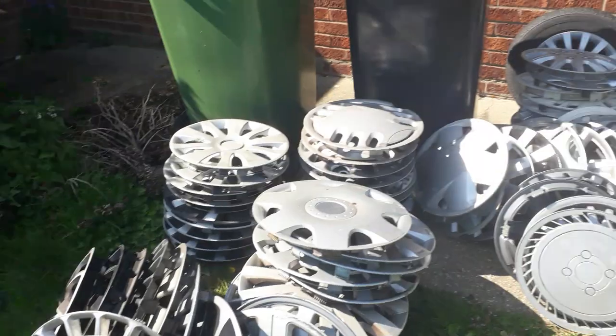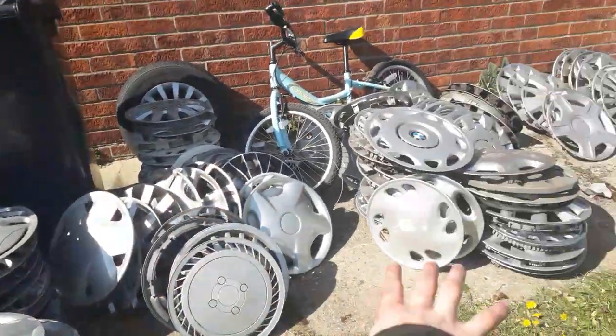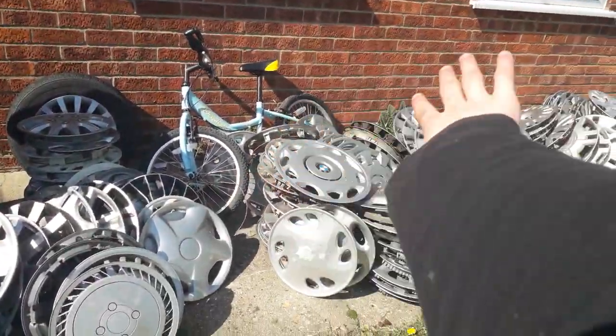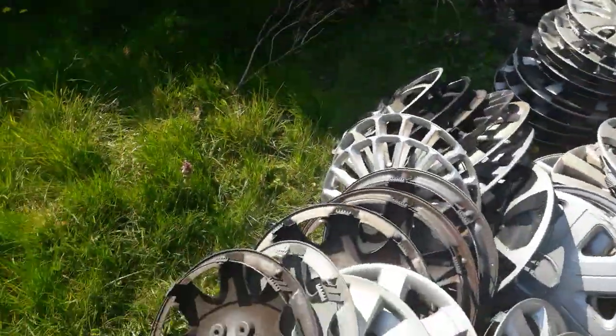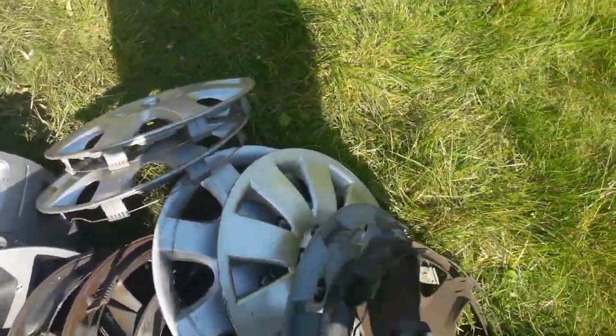These are all my aftermarkets right here. There might be a couple of aftermarkets and genuine ones in here. There's probably about 150 here — this is about a fifth of my collection maybe, or about 80 hubcaps here. But I'm just showing you them.